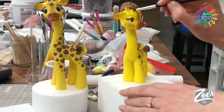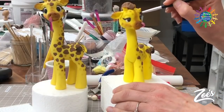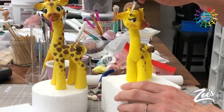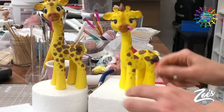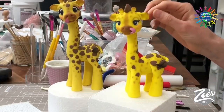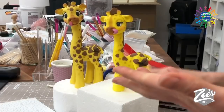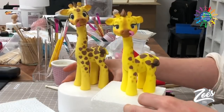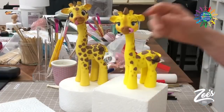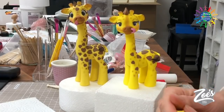There we go! And obviously you can spend much longer doing the dots or hearts. I did actually get diamond and square shape cutters out but I thought it would look cute with hearts, so that's why I went for hearts. That's it all finished — thank you ever so much for watching and thank you ever so much for having me on Cake Flicks. It's been a pleasure. Thank you guys, bye!